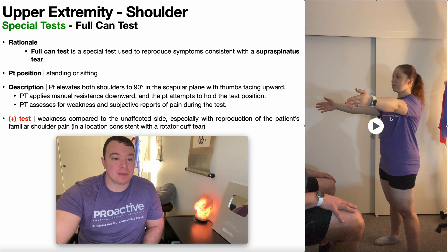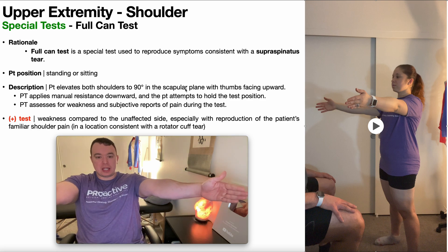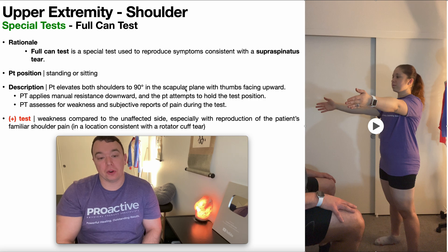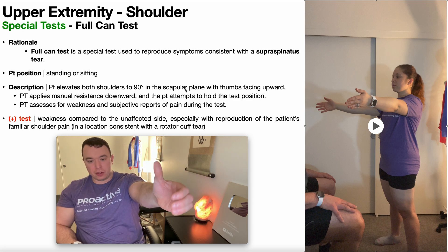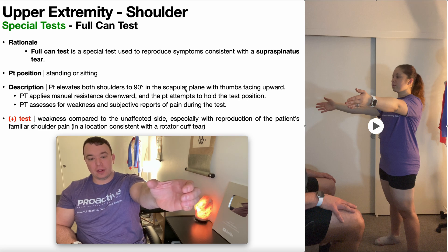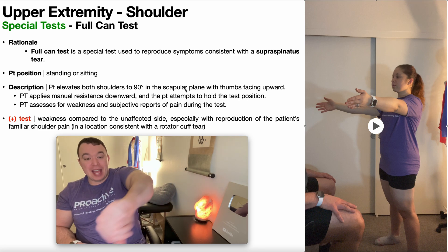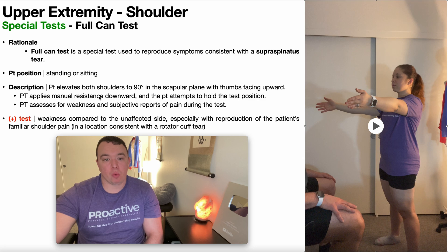We'll start with the full can test. To perform the full can test, the patient is going to be positioned either in standing or sitting, and the patient will elevate both shoulders to 90 degrees in the scapular plane, in neutral, with the thumbs facing upward. From here the PT applies manual resistance downward and the patient attempts to hold the test position.